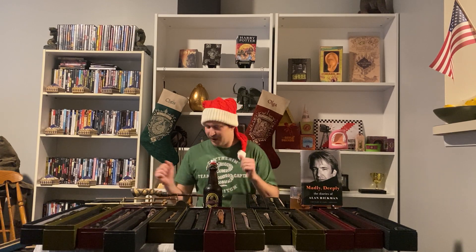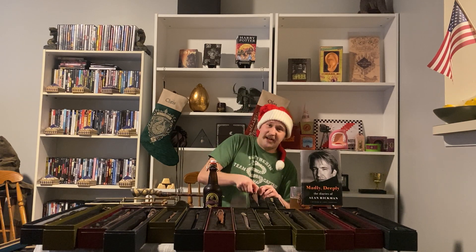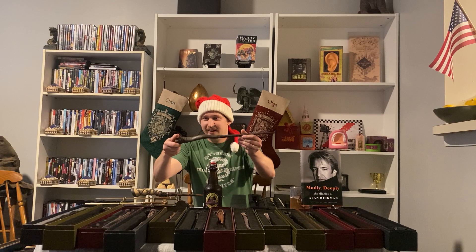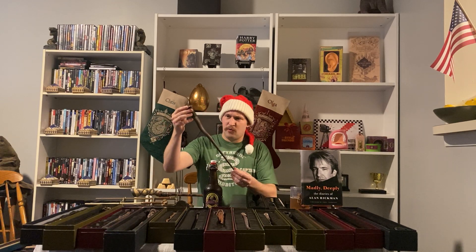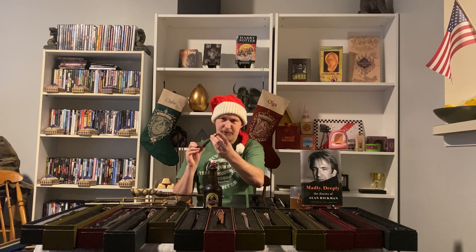Today's video is all about wands and my collection, so let's start with my very own wand that shows me at Ollivanders at Universal Orlando theme parks. This wand is made of alder wood, 17 inches, unyielding just like Bellatrix's flexibility for her wand, and it's got a core of a dragon heart string. Interactive of course.